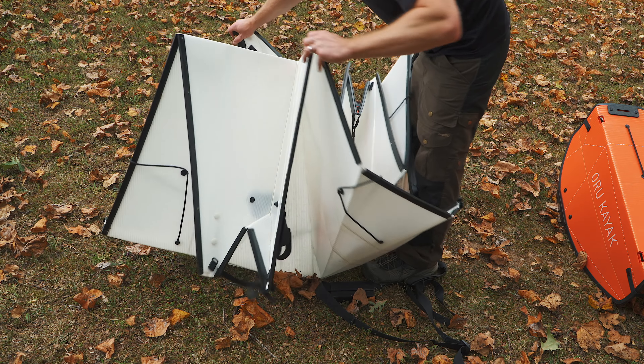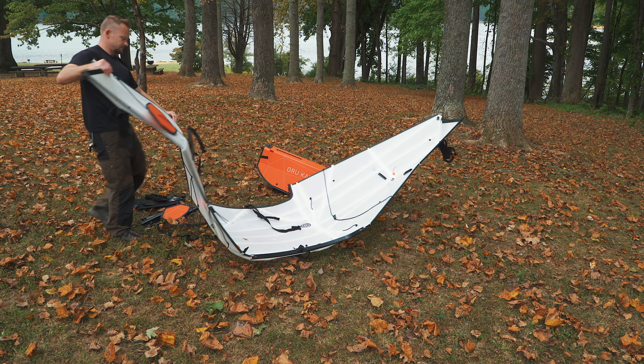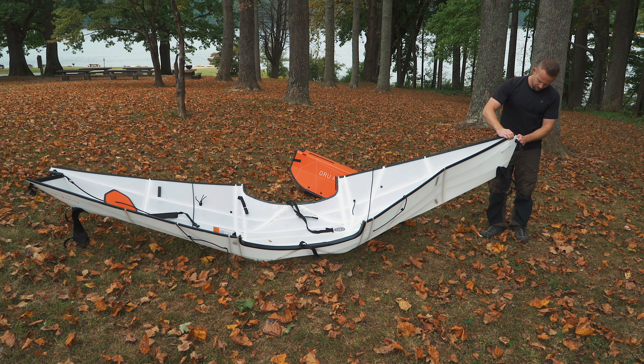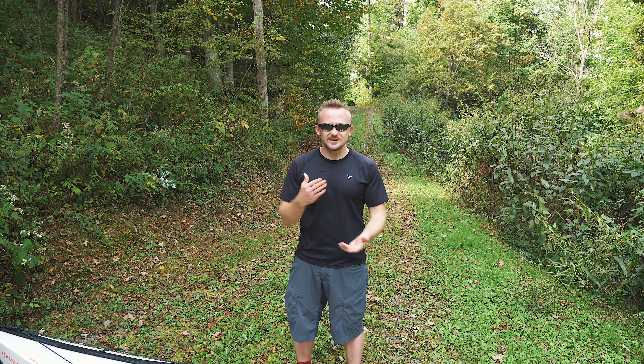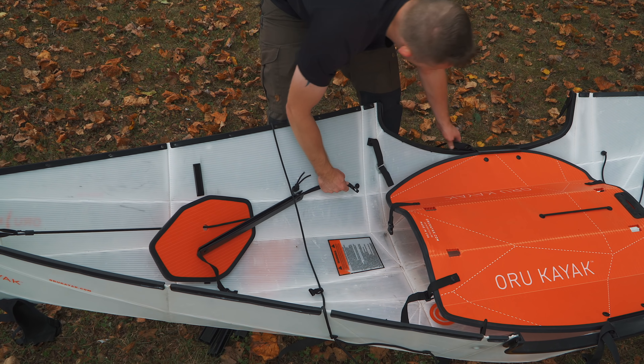Let's take a second here and talk about ease of use when it comes to unfolding and setting up this kayak. This does take some work and some time — you will have to learn how to put this kayak together. In my opinion, for me specifically, it's very easy. Once you get the steps down, you can do this in five minutes.